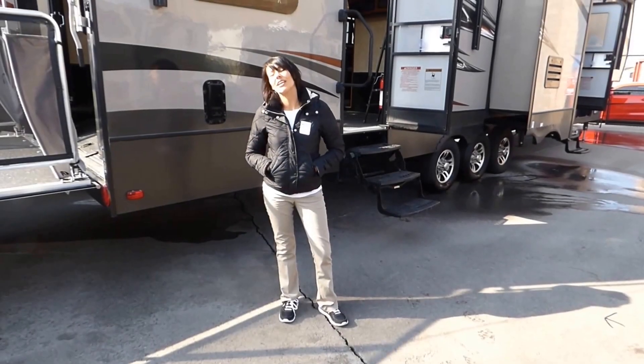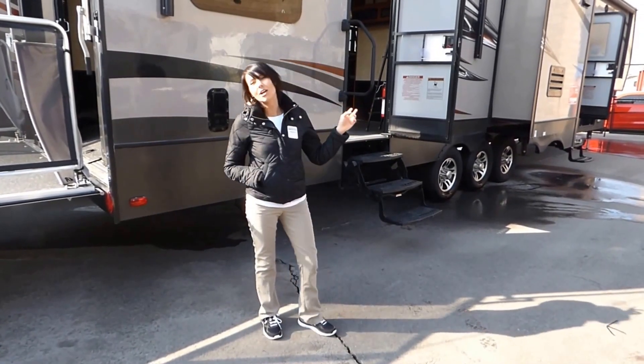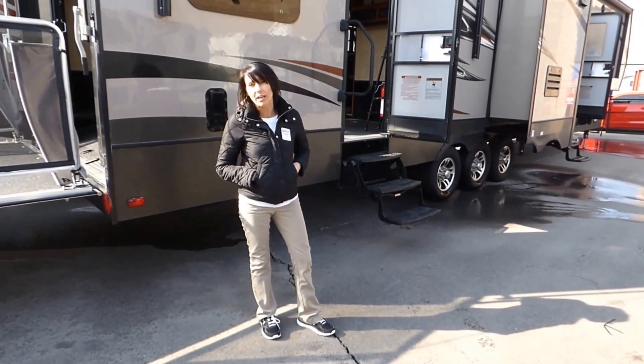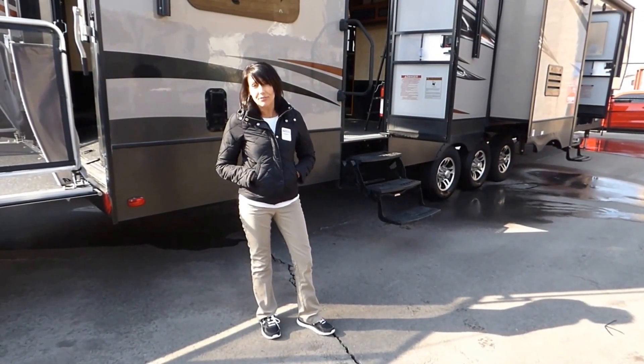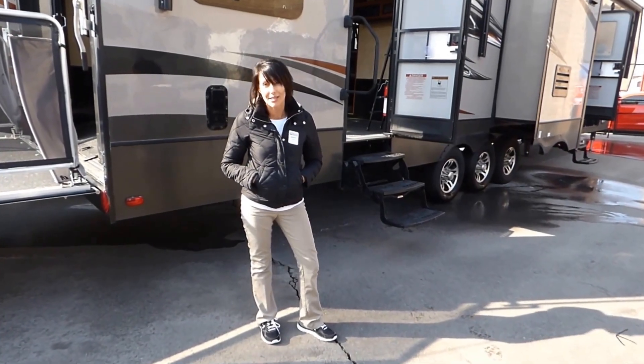Hi, this is Sandy at General RV here in Draper, Utah. Today we're doing a walk-around video on our Spartan 1240. This is a 2015 model and we have a blowout price on this — it's a fabulous deal.